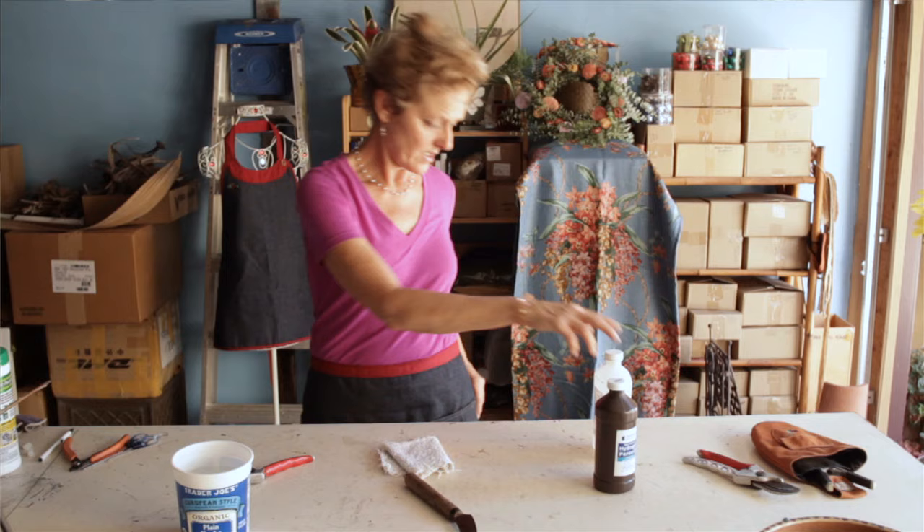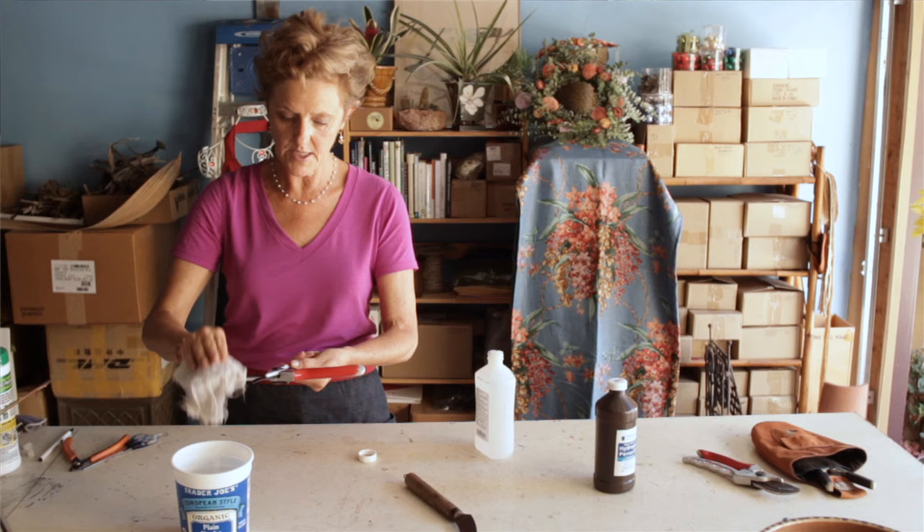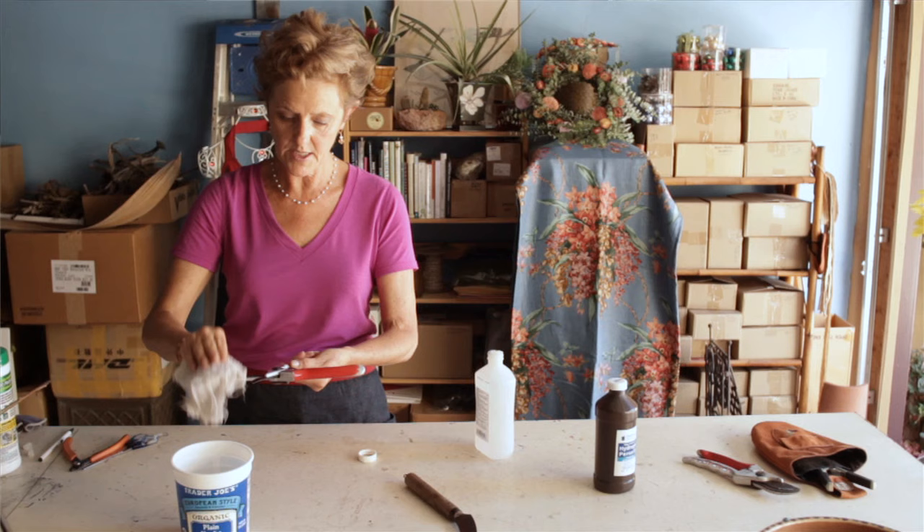And if you're out in the field and in between prunes, you can just have your alcohol in your apron, put it on a rag, and just clean the blades right there. When using any kind of solution, you want to make sure you protect your hands and your clothing. Just give it a good clean in between the cuts.